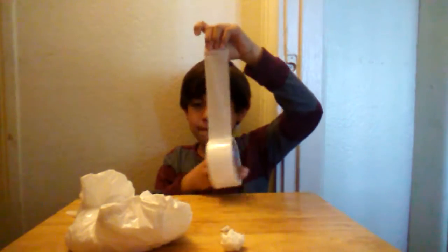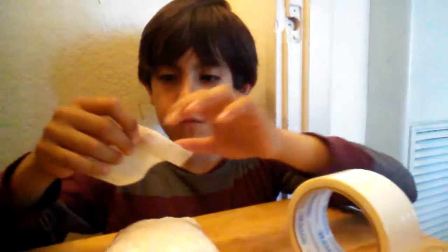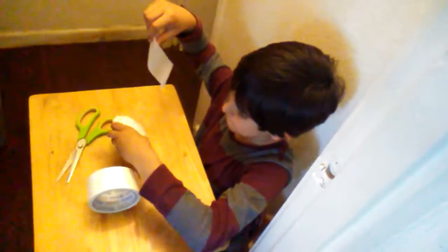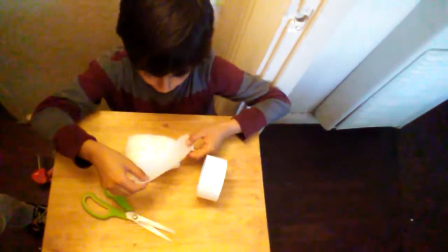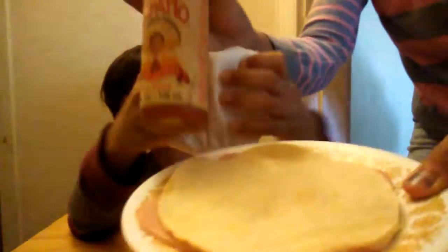I'll talk to you guys later when we finish. So it's done already — I need to duct tape it all. I'm ready for my squishy! I found my squishy already.